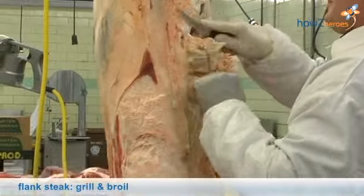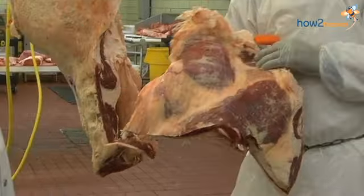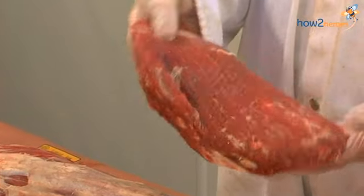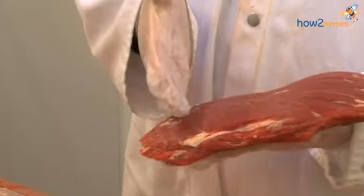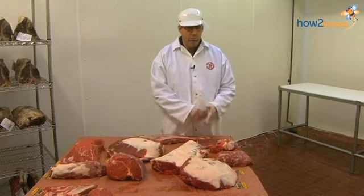We're going to start with the flank steak, and you pulled that off at the bottom — that great big piece. This is basically what you wind up with, and a lot of you have seen this in the store. Flank steak is a great item that you can put on the grill and slice it thin across the grain, because it is a little bit tough and has a little bite to it, but it's got a great, great flavor.